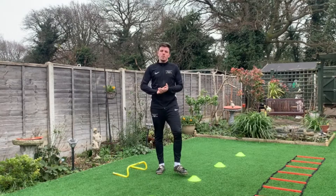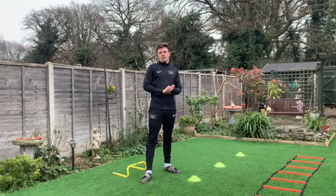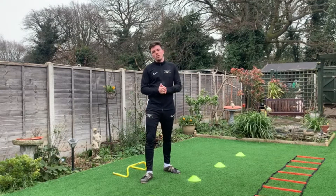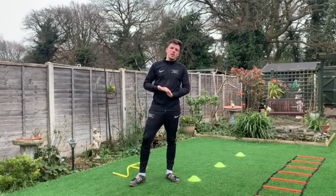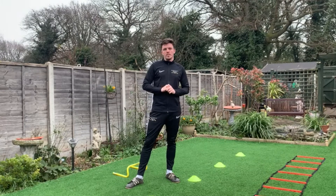Hi guys, it's Matt from Prospect Brickle here, and welcome to episode one of our work from home mini series. Throughout the duration of lockdown, we'll be bringing you new content and new videos every week of drills that you can be doing at home. Make sure you subscribe to keep up to date with what's going on here at Prospect.